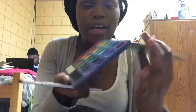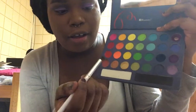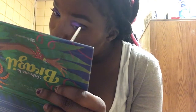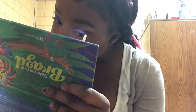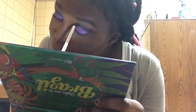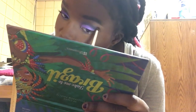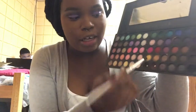Now for my crease color I'm going in with this black from BH Cosmetics Take Me to Brazil palette, and I'm applying that in a light motion — I'm not trying to be too heavy. To blend that out even more, I'm going in with a transition shade from BH Cosmetics Day and Night palette.